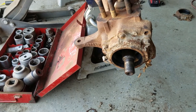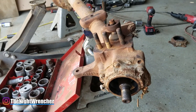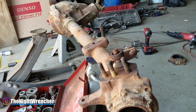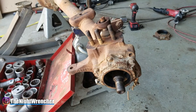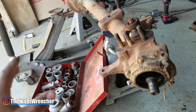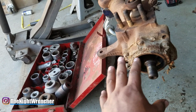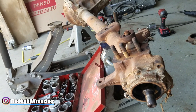Welcome to the Nightclub, guys. It's your host, the Night Wrencher. Today we're looking at the very infamous and somewhat rare full-time Dana 44 front axle. This is what they call non-selectable full-time all-wheel drive — basically a front axle.